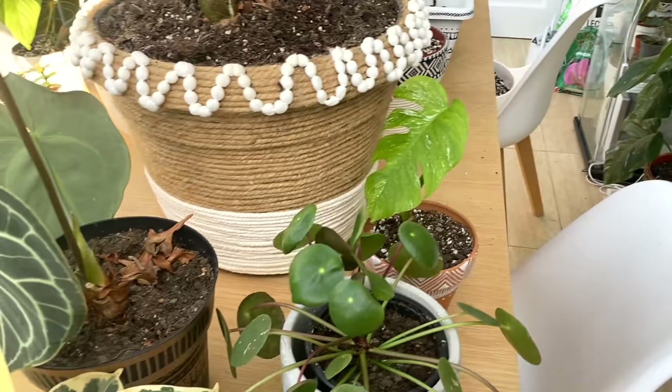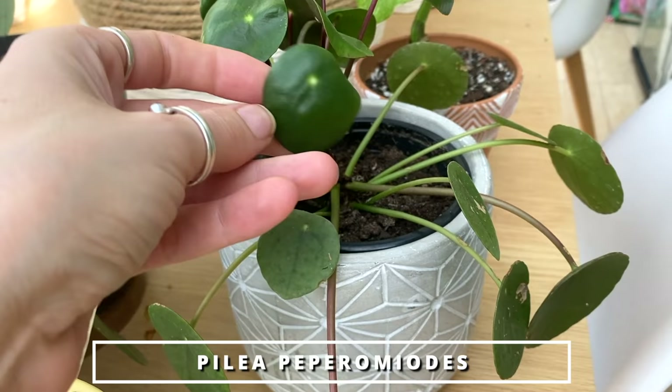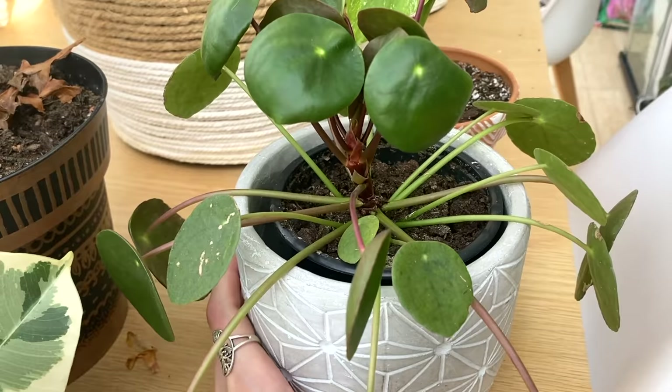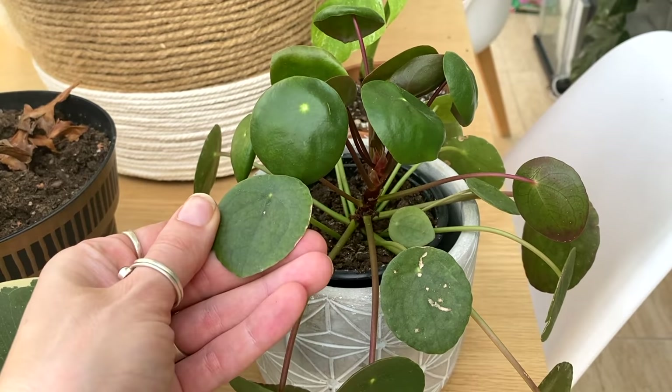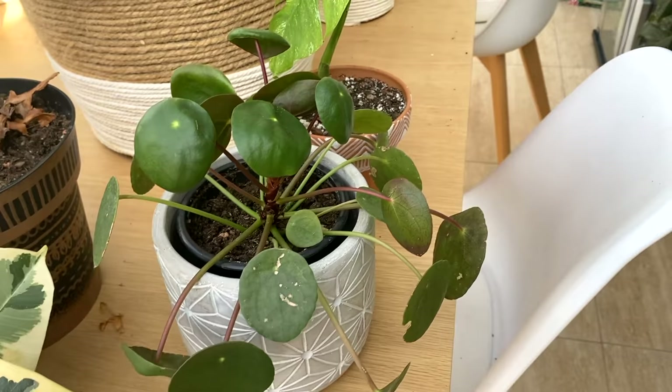Here is Pilea peperomioides — this is one I've propagated a few times recently, a couple of times for my video on this plant and a couple of times since. All of them are doing well. I've potted one up in my grow cabinet at the moment — I'll show you that when we get there. It's just such a cheeky, fun, lovely plant. I absolutely adore it — really easy to care for.